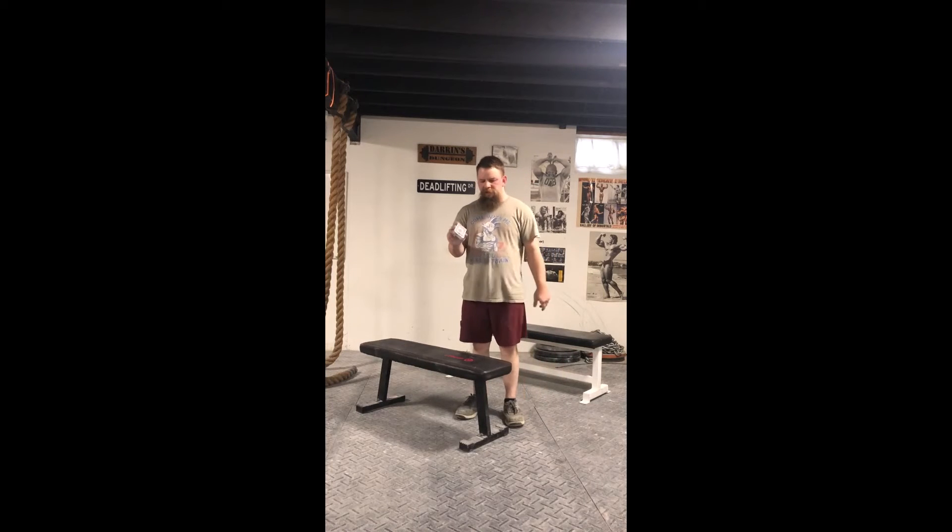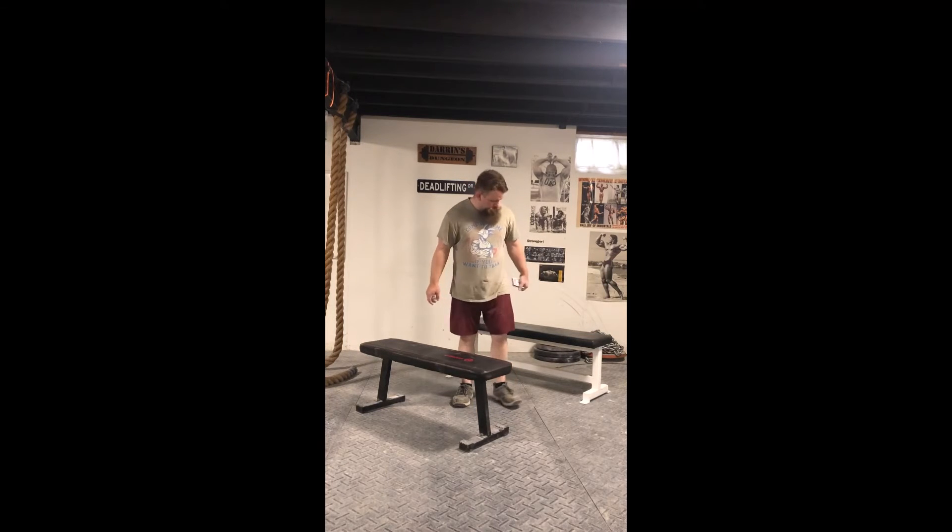Hi everyone. I'm going to attempt to tear this deck of Mavericks in the package with the wrappers still on it, while on a plank between two benches.